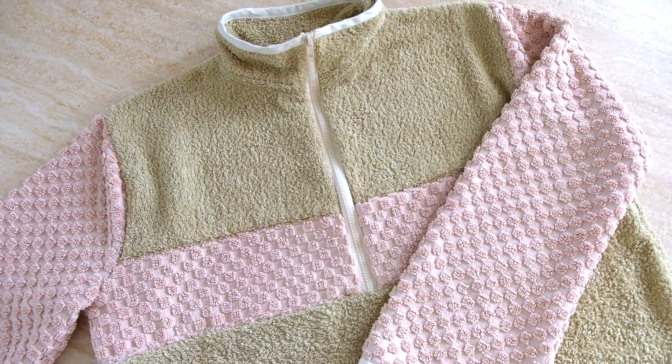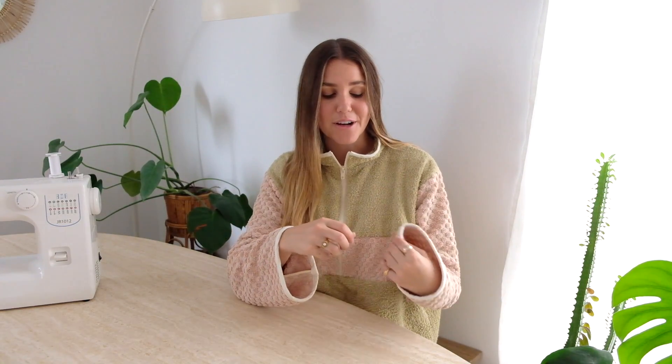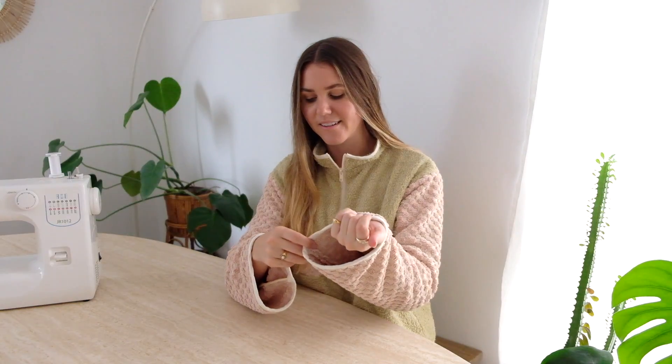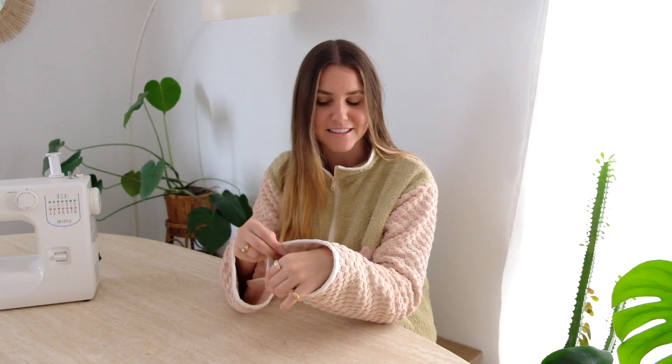It has the mid seam and then that center top zip which goes up to a high neck. As you can tell I've made it out of towels once again. Toweling frays a lot, so I use bias binding to finish all the inner seams as well as the outer edges — aesthetically it looks cool and functionally it keeps it nice and clean.